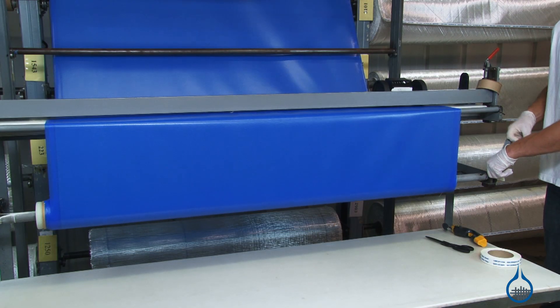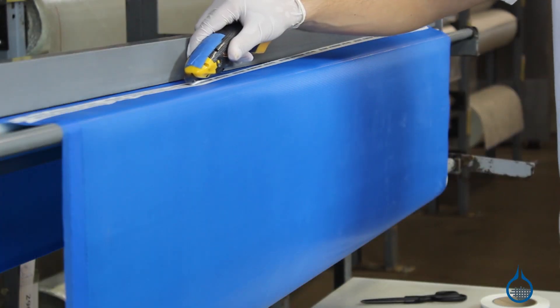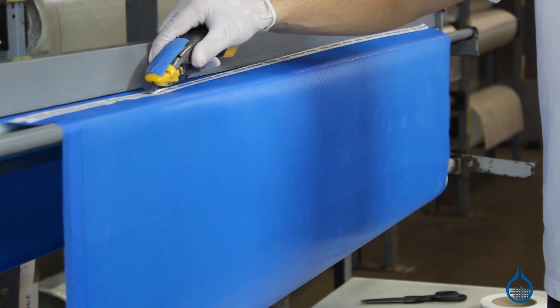Third, pre-pregs require a heat cure. Once this cure cycle is complete, parts can be put into service immediately, so pre-pregs reduce wait time for usable parts.